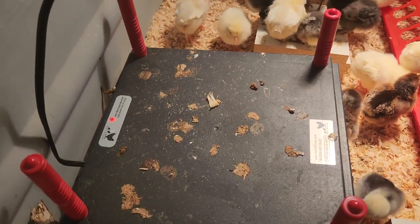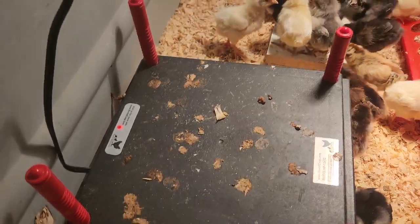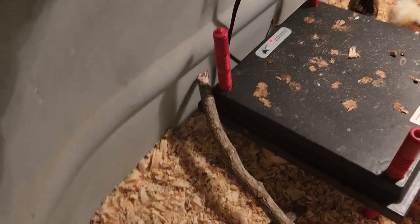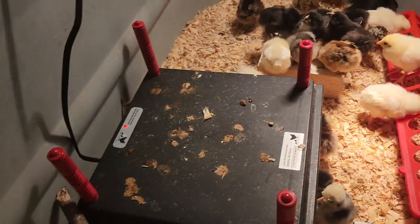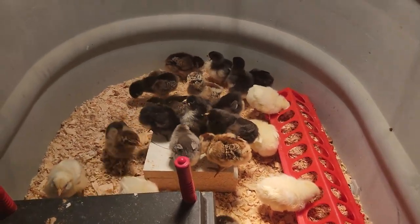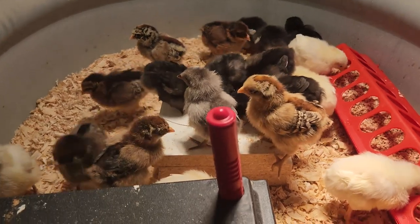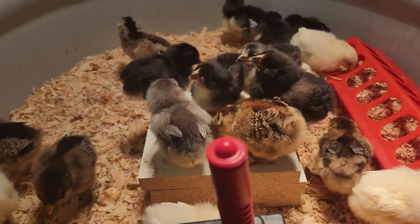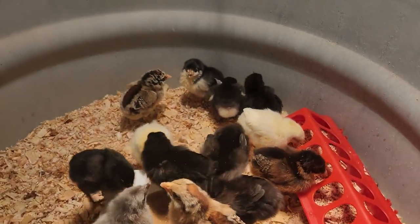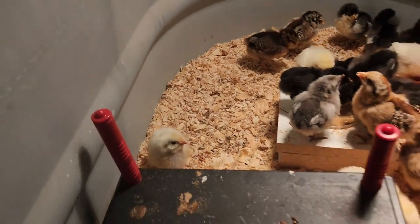That will stop the mess — and that stuff's not easy to get off. I put some twigs in here for them to climb on and get up on; they don't use them too much yet, I've seen a few of them on there but not all that much. They're really coming along good. Look at that one — look at the colors on that one, just beautiful.